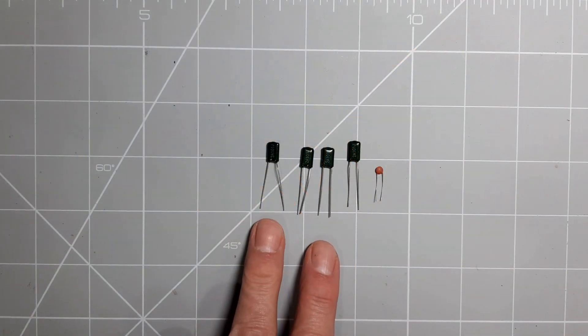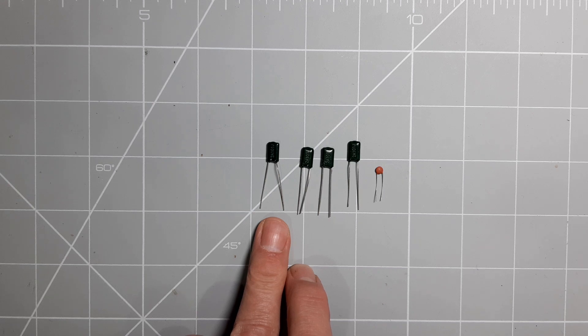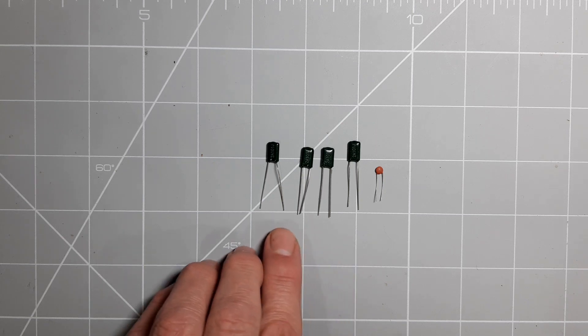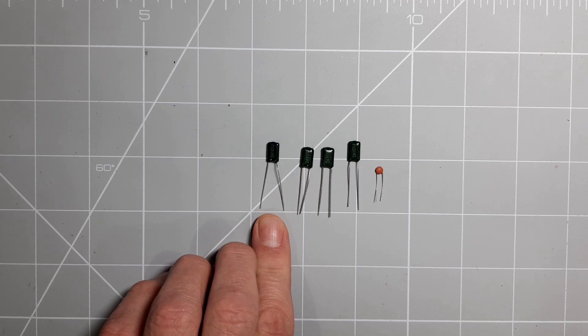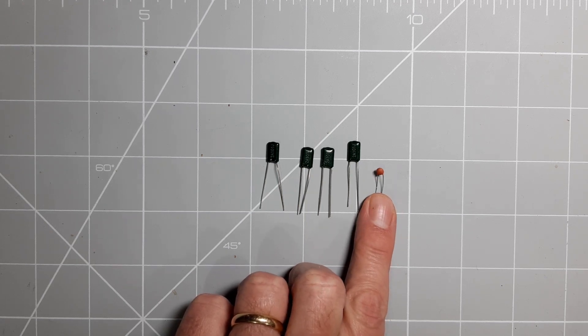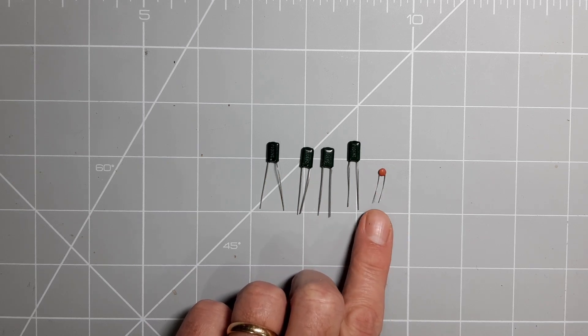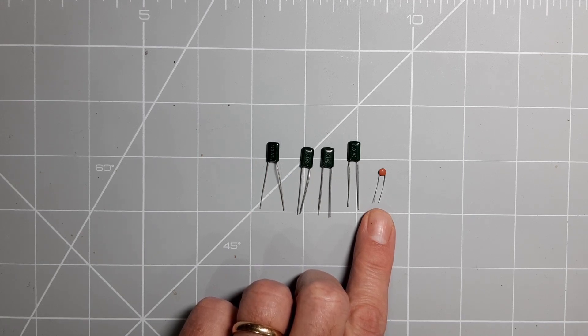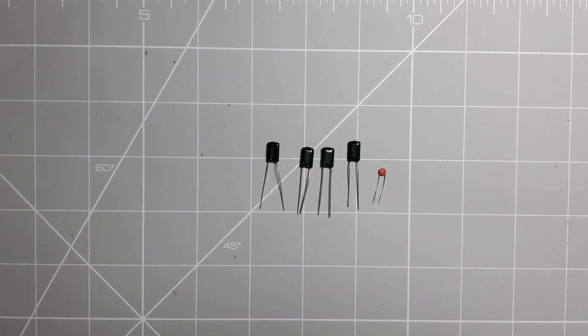Molded paper capacitors tend to be unreliable simply because they're made of paper and that rots over time. They tend to be in the lower picofarad ranges, so I've found some suitable replacements. I've got some 100 volt polyester film capacitors for the 100 picofarad values, and for the 27 picofarad capacitor I've got a 30 picofarad standard disc ceramic with a 50 volt rating. I'm not too worried about the voltage rating because this capacitor sits in the grid circuit where there's only about 8 volts potential difference.